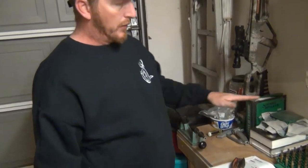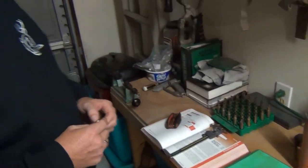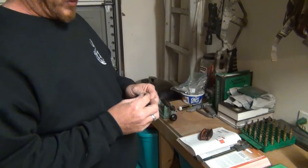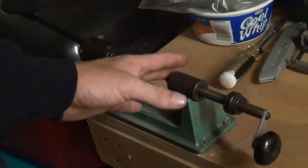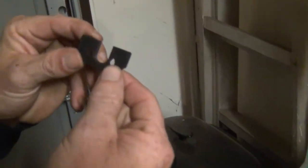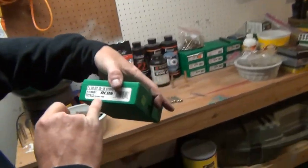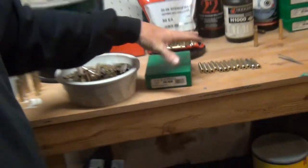Now we've got all our brass resized and deprimed. We're going to set up for the trimming process. The way we do this — you've got a little trimmer tool here. Each one of these has a number on them that corresponds to your die sizes, which is your shell holder number. This is a number three, and that goes with your shell holder number three — so they match. When you're doing different calibers, once you do your resizing, make sure you have the right shell holder or you won't be able to re-trim your bullets down.